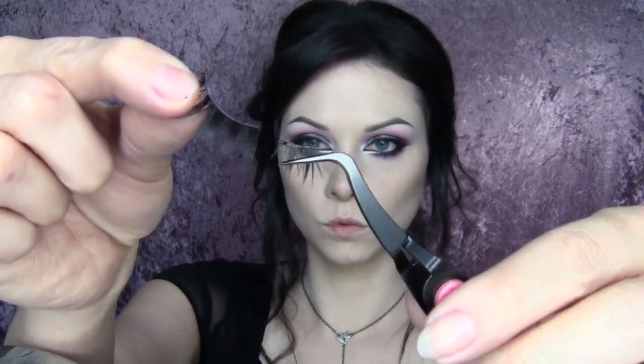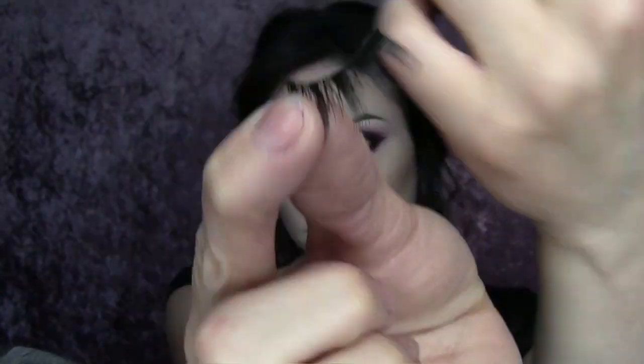Now I'm taking the 385s from Ardell and cutting off the first two or three little bunches. I'm going to use the whole lash — the tiny cut bit I'm putting on the outer corners of the eye, bringing them down and out a little bit from my actual lash line. It just makes the eyes look way bigger, super huge. Then I'm taking the remaining lash, putting it on top, dragging it out a little bit and up, making sure it's in line with the false lash on the bottom.